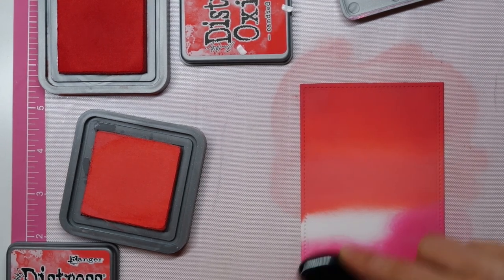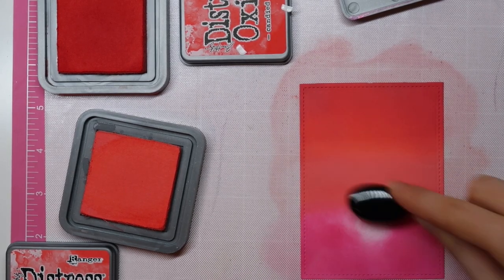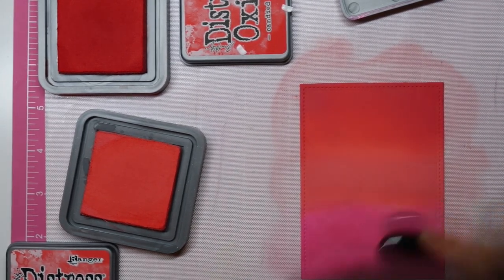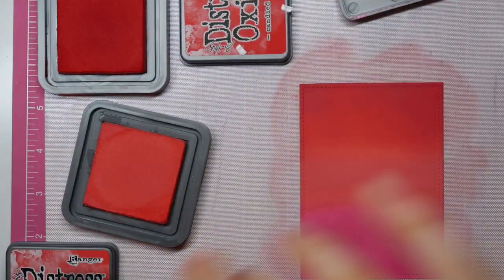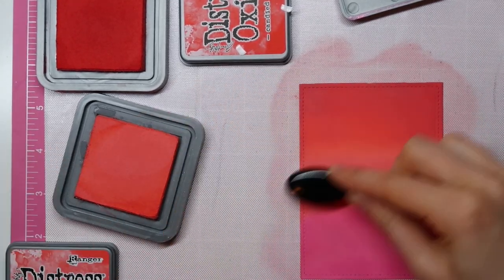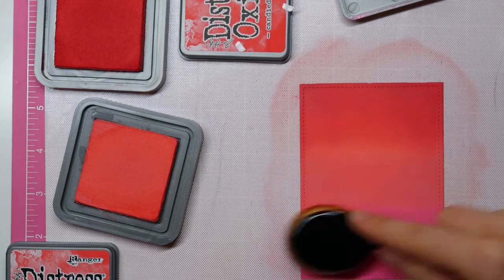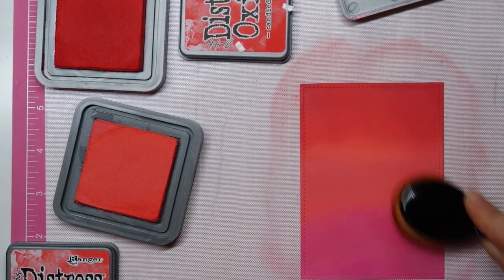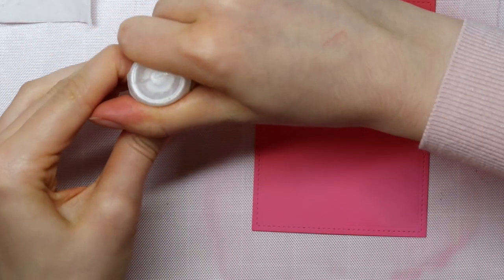Finally, I'm going in with Picked Raspberry, and again I'm using inexpensive makeup brushes to add these colors. I go back and forth between the colors, then I use my biggest brush to swipe from the top of my cardstock to the bottom and back again, and I also tapped my cardstock just to make sure it looked really nice and seamless.